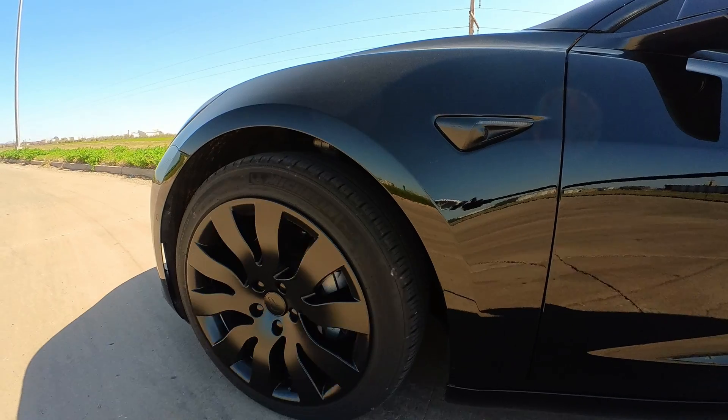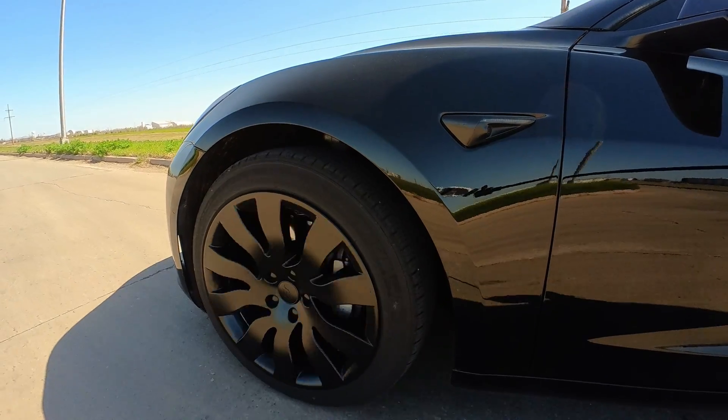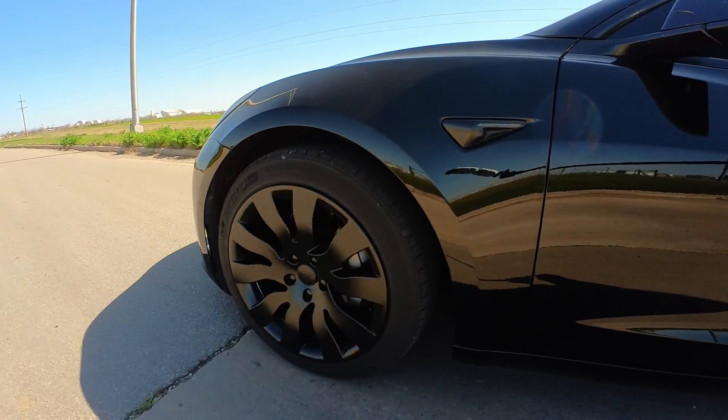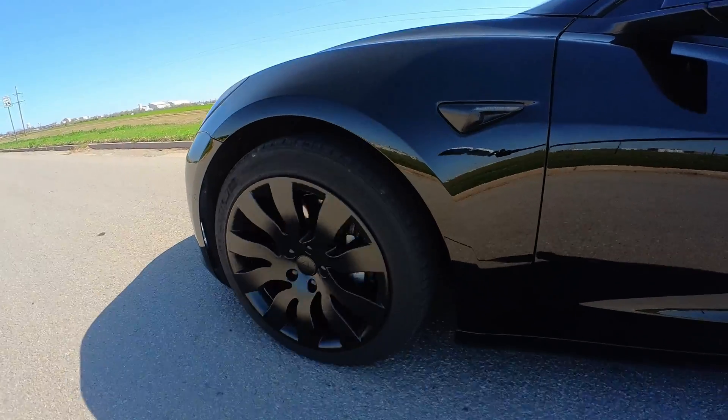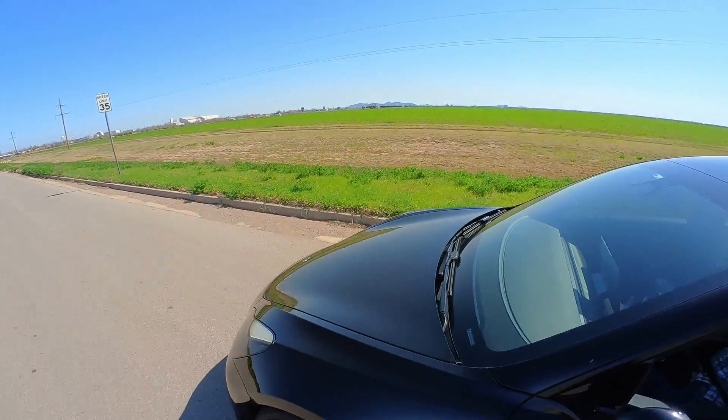We're going to test the orbitals and the stock Tesla covers. Starting with the orbitals on first to see their watt hours per mile. I'm going to reset once I get up to 70 miles per hour and run it the same way all three times for as fair a comparison as possible. I've decided to use autopilot as much as possible for the entire test at exactly 70 miles an hour. I reset the watt hours per mile once already going 70, and I'll look at the final number before slowing down from 70.